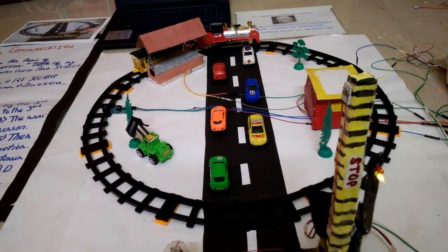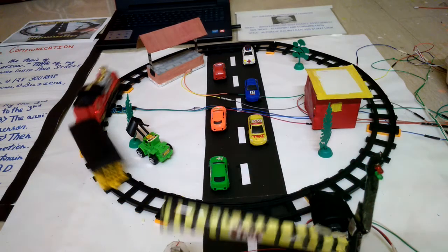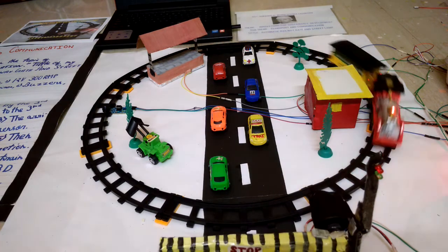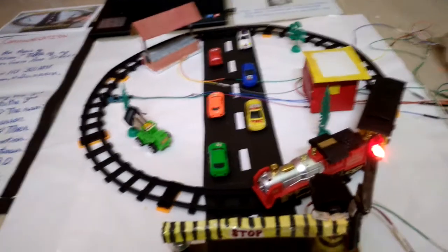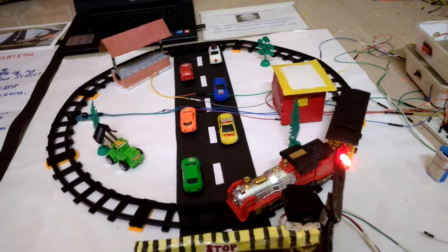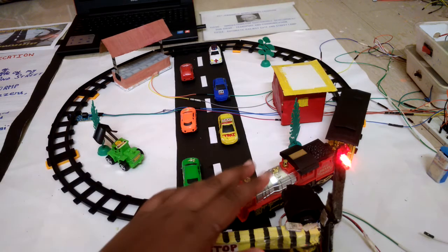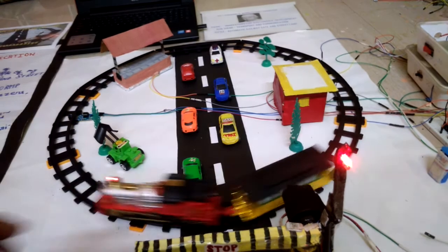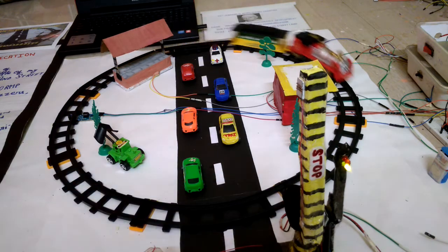Now I will show you the demo. See carefully — when the gate is closed, the red LED will glow. Now this sensor will sense the train. See, the sensor is sensing the train and the gate has been opened.